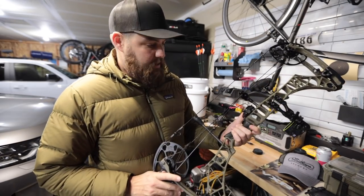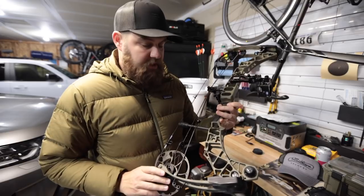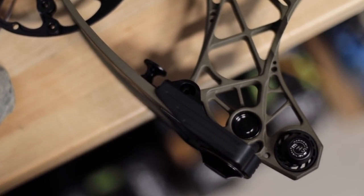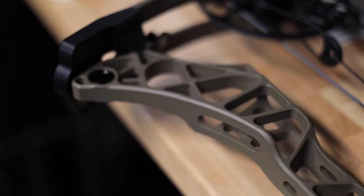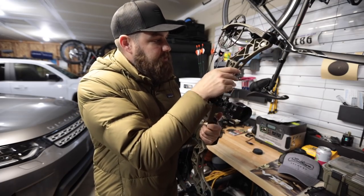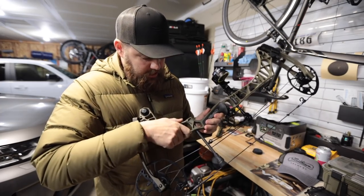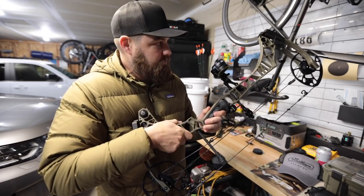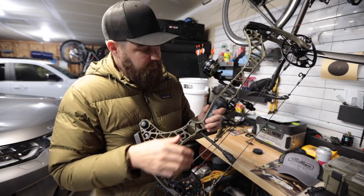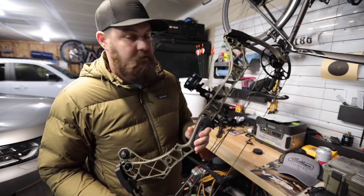Probably the last thing I'd say about the new Matthews VXR would be this new finish and especially this new color. This color is awesome. For those of you that know me, you know I'm an aesthetics person — I like the way things look. Not only is this color great, but the finish seems different than both my Verdicts and my Triax. It looks a little rougher almost — it has a little more grit to it and it seems like it will hold and wear better. Some testing they've done confirms it will wear a little bit better. This new green color is just so cool.